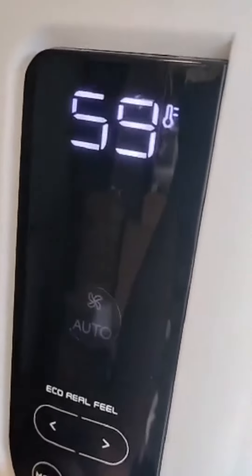This thing is really powerful. It has over 12,000 BTUs, so even if it's like 90 or 100 degrees outside, you can get the room down to the low 60s, no problem.